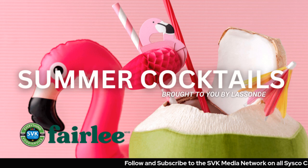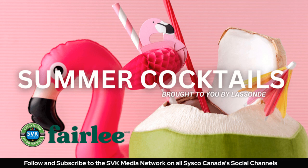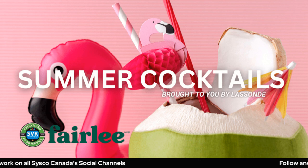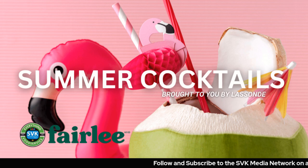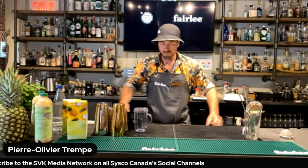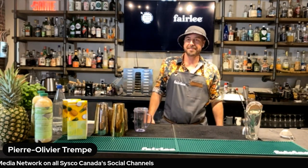Welcome back to SVK Network. Today we're talking summer cocktails with Farah Lee, Brenda, and the legendary — and I'm really nice to you — Pio, the legendary mixologist. You're like the mixologist of Canada. Have you gotten that title yet? Working on it. We gotta give him a little title, a little belt.